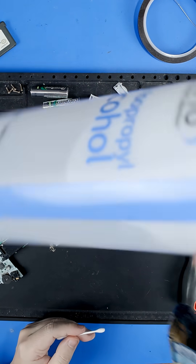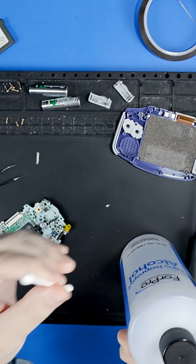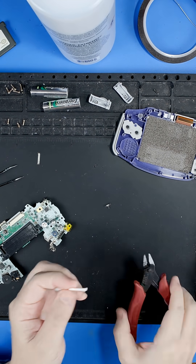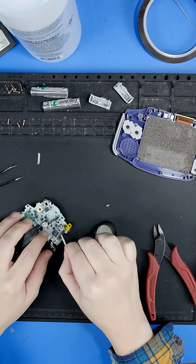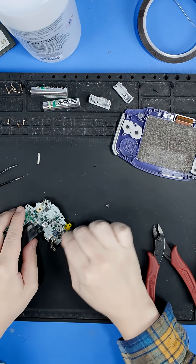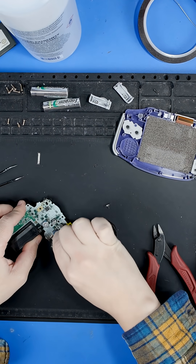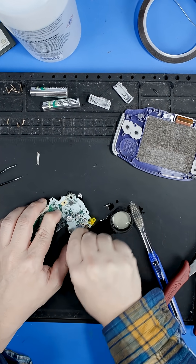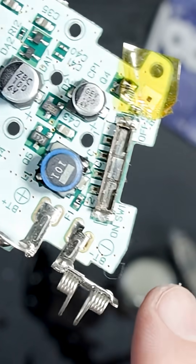All we're going to really need is some isopropyl alcohol — I've got this 99% here — and a cotton swab. The thing I found that works the best is if you cut the tip off, then soak it in some alcohol, and just scrub back and forth on the inside. And there we go — that's how that's supposed to look.